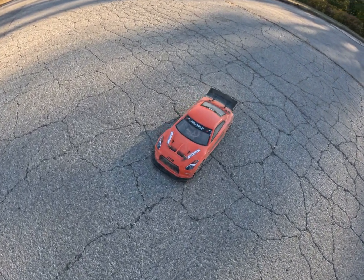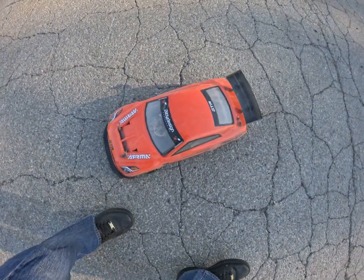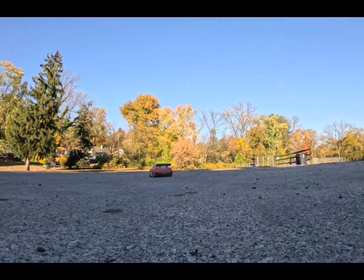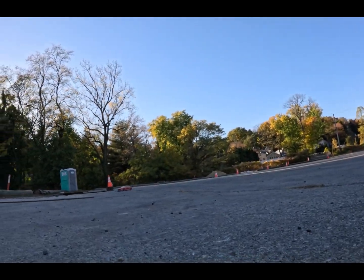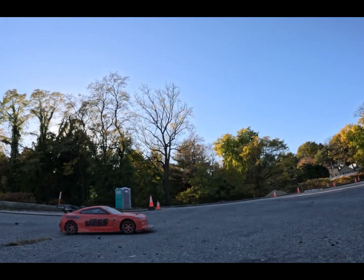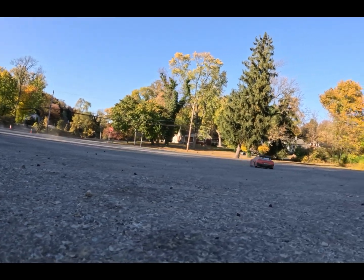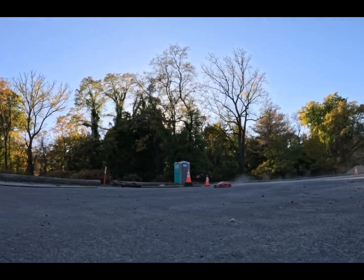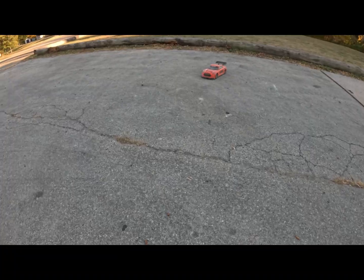Yo, that was fun as hell. Let me let it cool off for a minute, then I might get back into it. All the dust, man — but this thing is ripping.